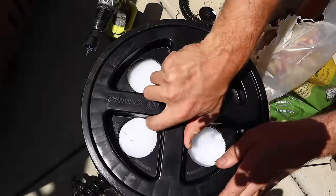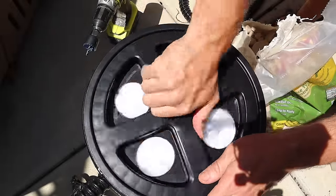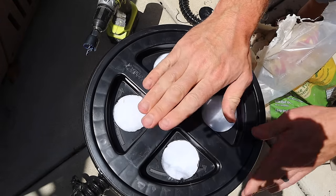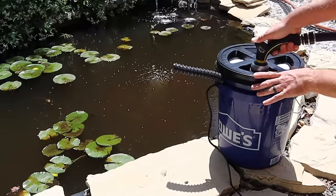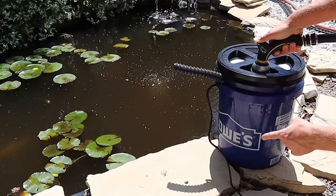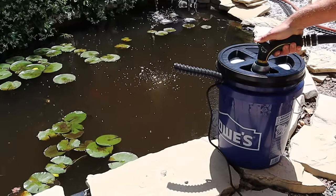Now with the bucket full of material, we're going to place the lid on top. Our filter is ready to go in the pond. All that rock we put in will help carry it to the bottom, but it is a good idea to fill the bucket with water first — this will help sink it all the way to the bottom and help the pump start going by getting water into it.